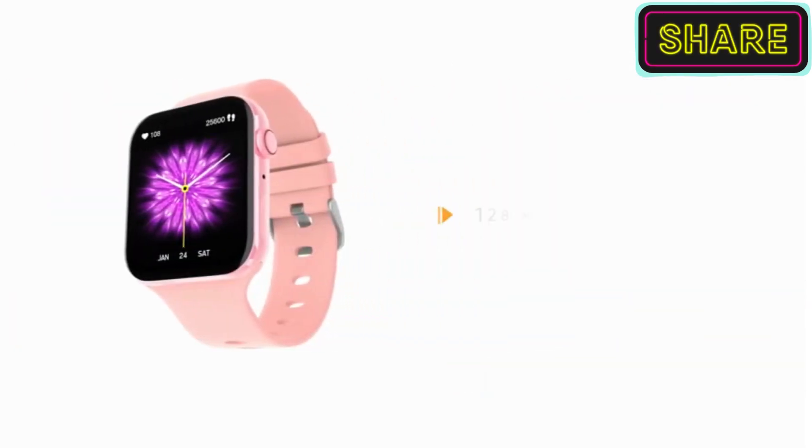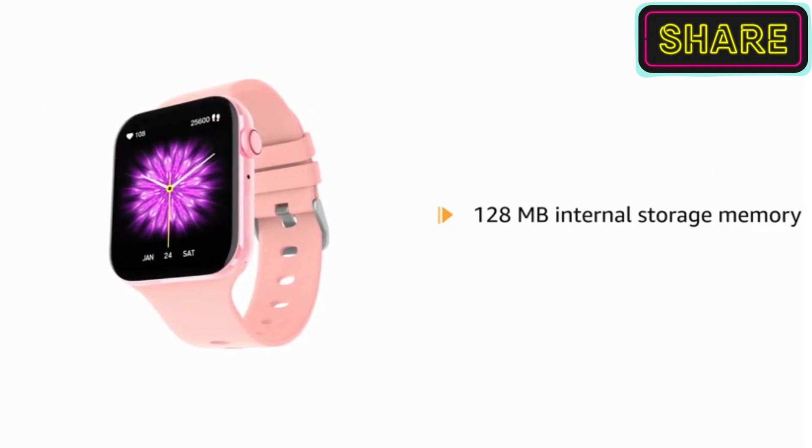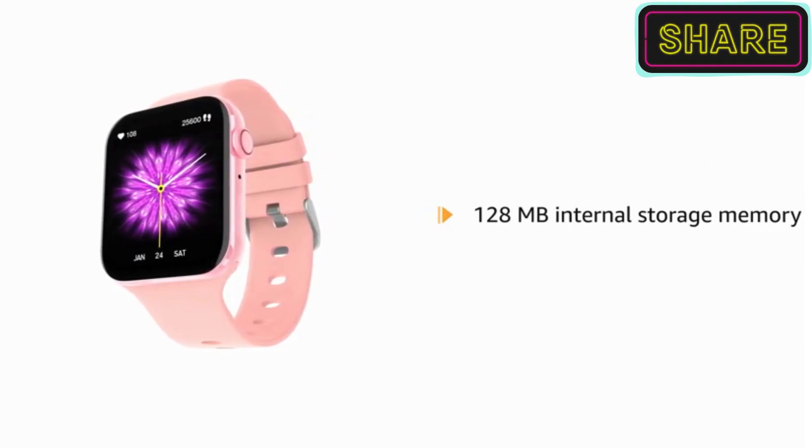It has an internal storage memory of about 128MB to store your songs and listen to local music.